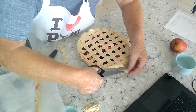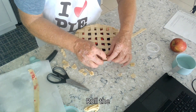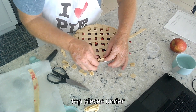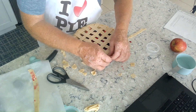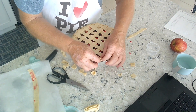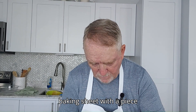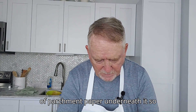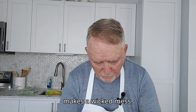Because the next stage is when we roll the top pieces under the bottom pieces as best we can. This pie is going to be bubbly in the oven, so we're going to put it on a baking sheet with a piece of parchment paper underneath it. So if it bubbles over, it doesn't get all over the bottom of the oven because that makes a wicked mess.